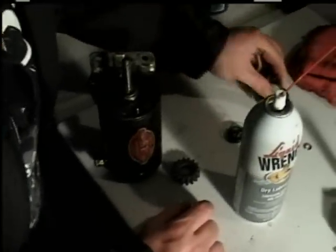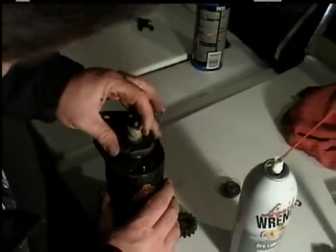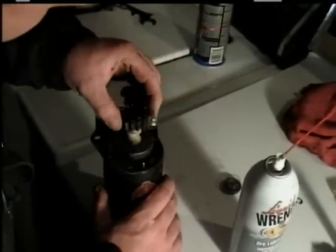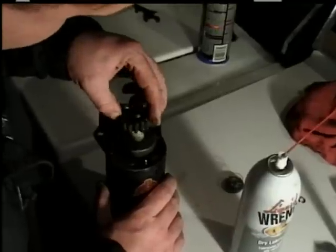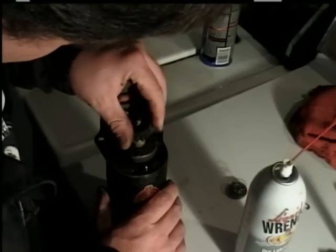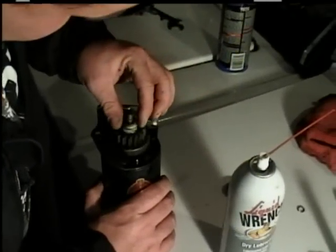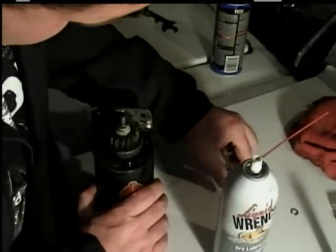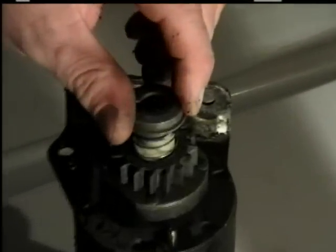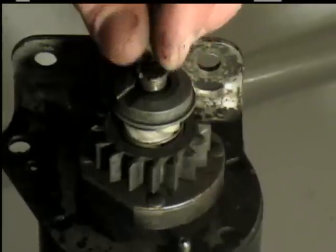Your bolt and the side of the motor where it attaches need to make good contact and ground. Then you reassemble it — put it back on in the opposite order you took it off. That goes on, then that. Make sure you put it right. Then you've got the spring, then the washer — the little curved washer — then the top piece.